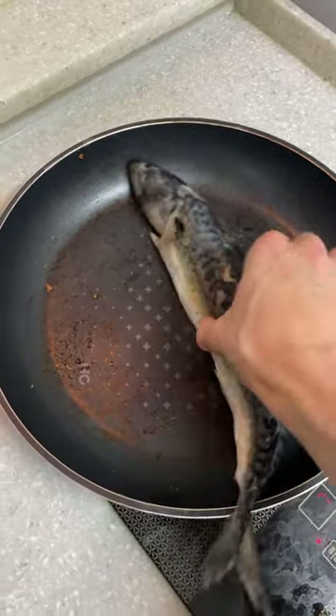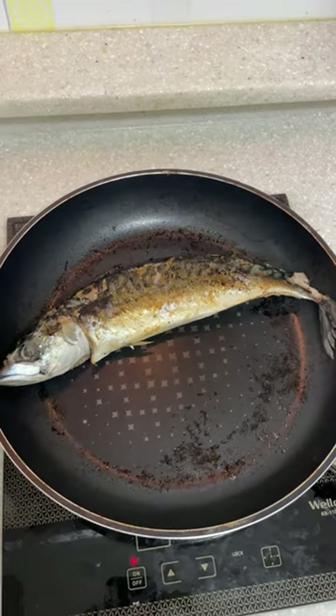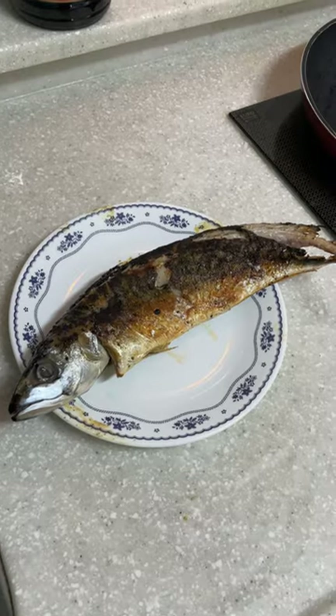I just threw the fish in the pan and turned it every couple of minutes. After some time the fish changed shape so it fitted way better in the pan, and it was soon to be done.